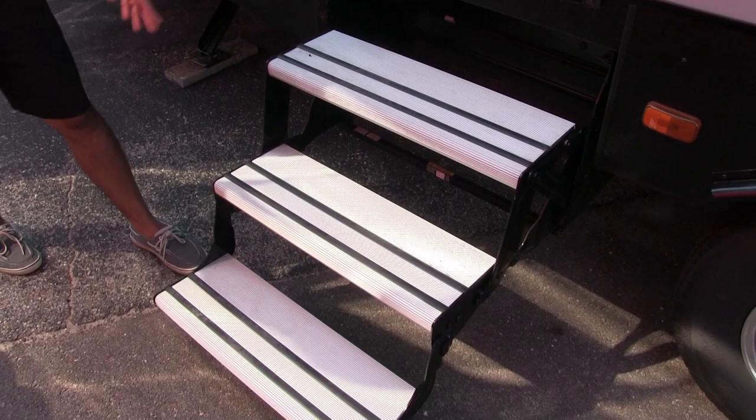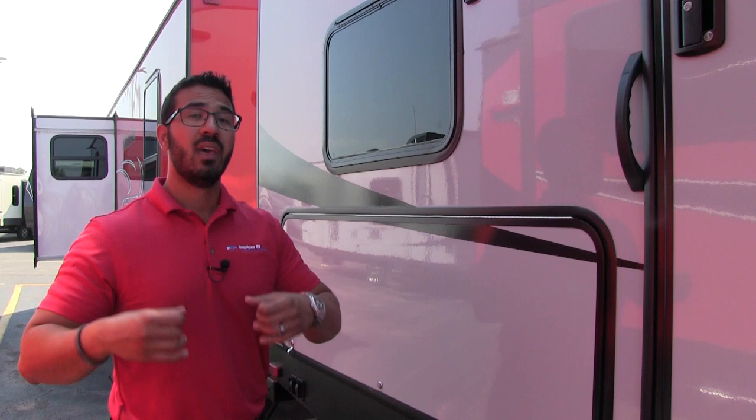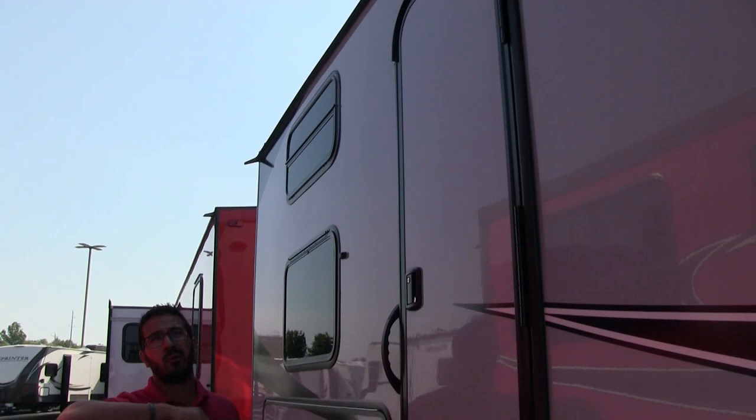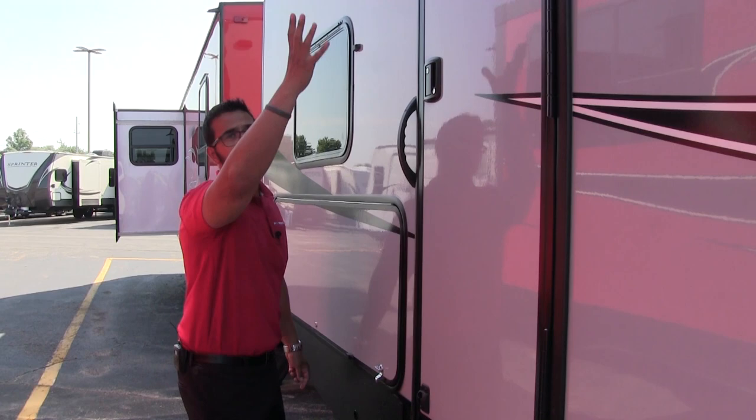The second entrance here has aluminum steps leading right up into the bathroom. In a bunk model that's really nice — especially with younger kids who tend to use the bathroom a lot. They can run in and out without traipsing dirt through the entire RV. One thing I like about the bathroom door is that it's a solid door. A lot of manufacturers put a window on the bathroom door to let in light, but there's already plenty of light with a skylight and LED lights for nighttime, so this gives you that additional privacy.